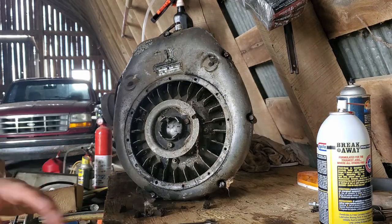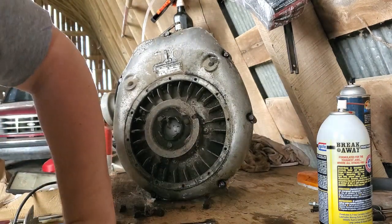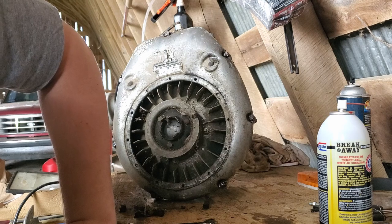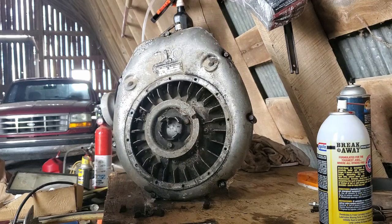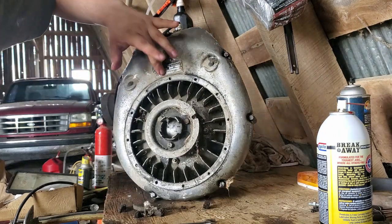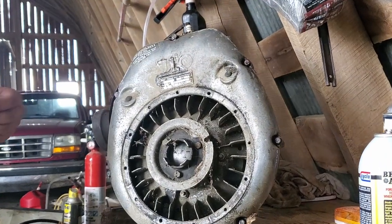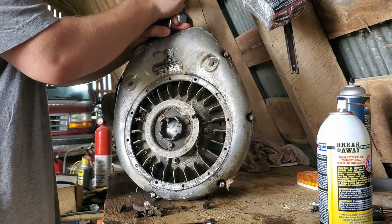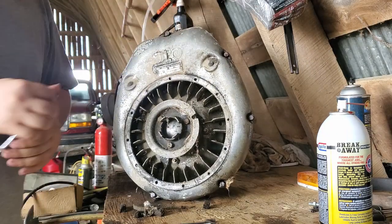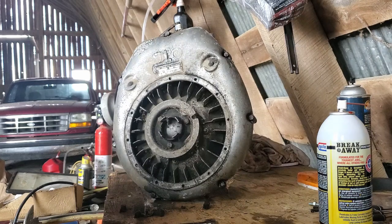If you don't know the history about these engines, these Rockwells were generally previously produced at some point in Germany. If you can read that, it is in German, I believe. Now, the sizing looks like...